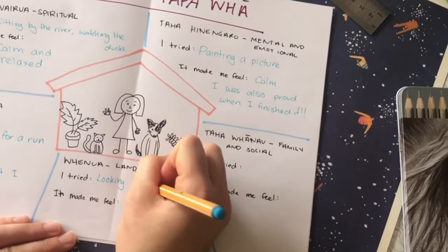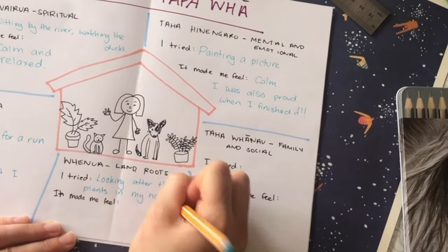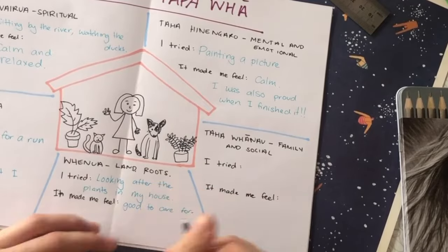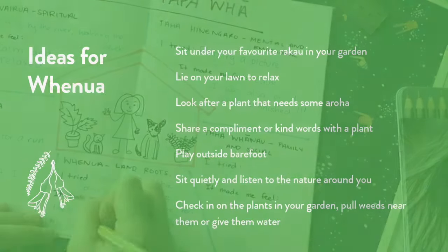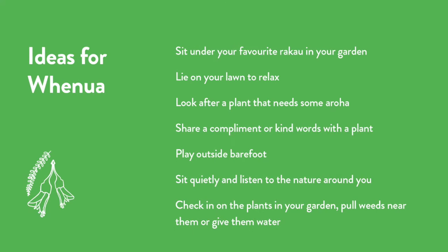For Whenua, I tried looking after my plants. I have about 20 plants in my room and it makes me feel good to look after them. I like to see how they thrive when I care for them, and there's nothing more satisfying than seeing a new leaf. How about you try playing outside barefoot or lie down on your lawn?